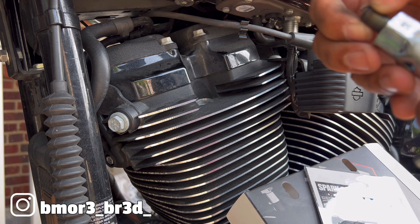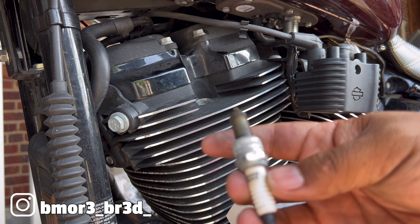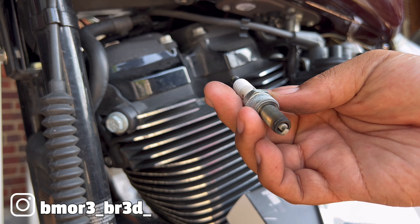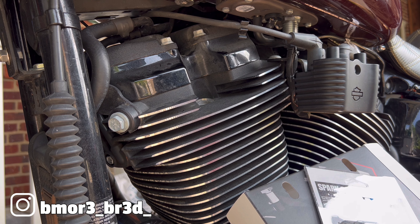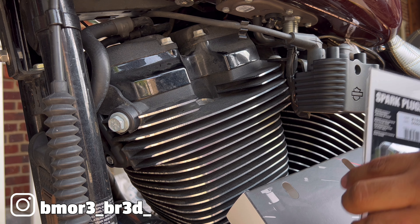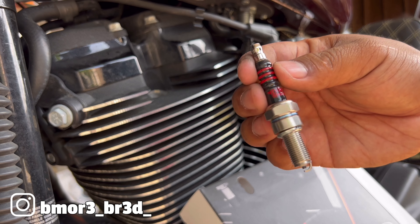I am running that Screaming Eagle auto tuner - the one that you hook up with a wideband sensor, so it's supposed to auto tune based on altitude, temperature, and everything on the bike. It looks like it's doing its job and keeping the motor running good. Going to do the plugs first because it's the easiest thing. These are drag specialty plugs.